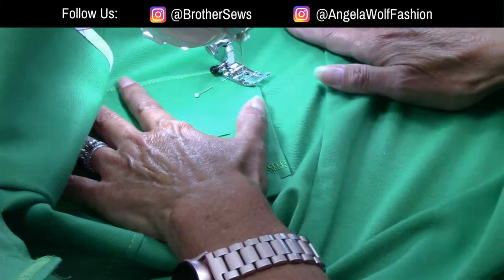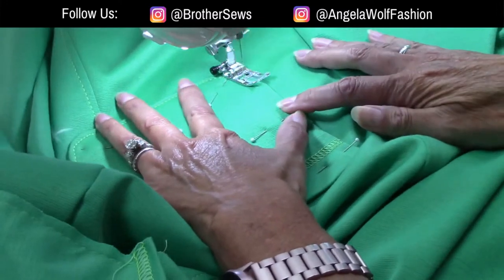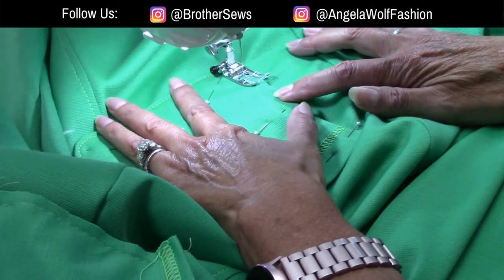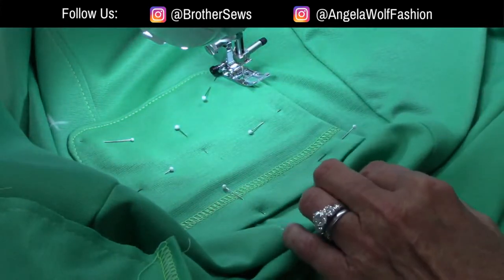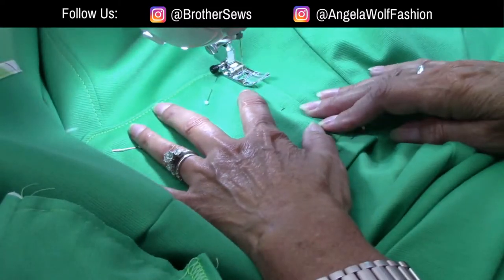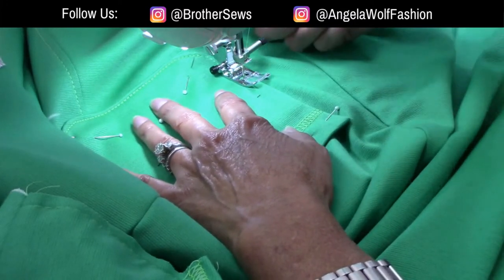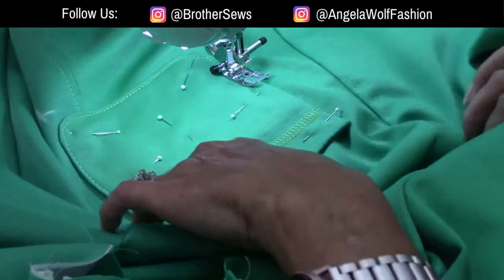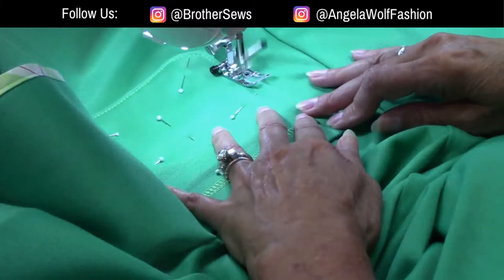It's looking really nice. I'm going to change it to a 4.0 for the rest of the sides. I do see one itsy bitsy stitch on here that — unless you were sitting right on my lap — you would not notice, so I'm going to leave it.